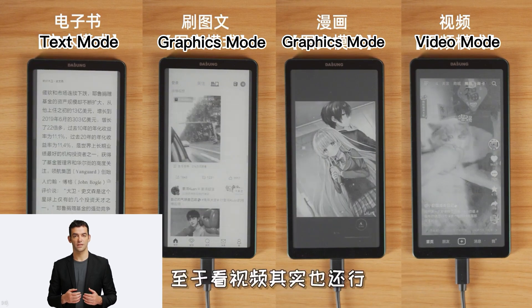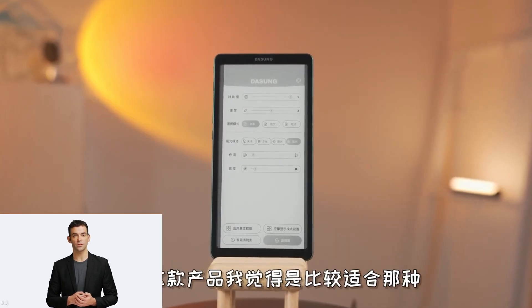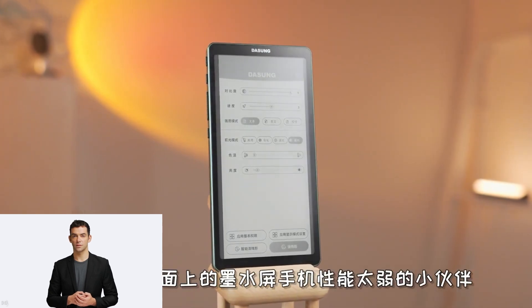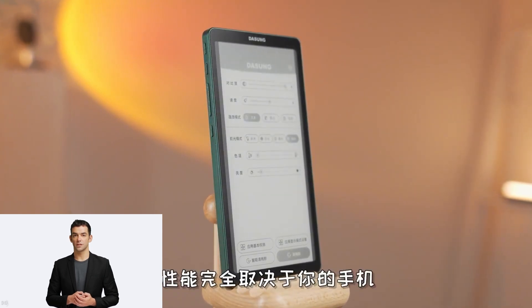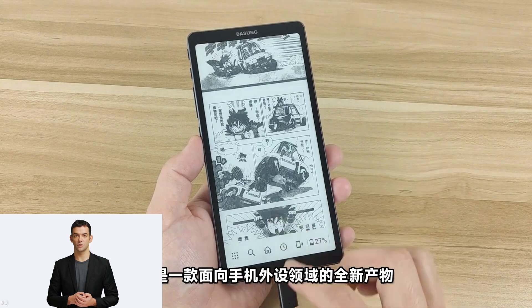It does not emit light, so it has no blue light, no strobe, and can even display screens of smartphones of different sizes. It also supports iPhones. The link between the smartphone and the Link e-ink display is high speed and has barely any latency between them, so one shouldn't face any delays while using the external display.